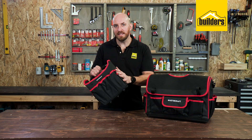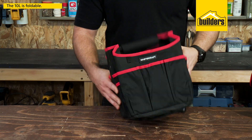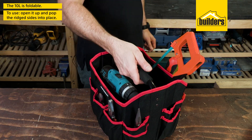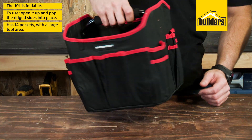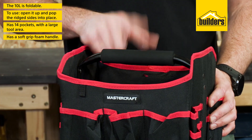The smaller 10 litre foldable tote is perfect for those smaller jobs when you just need to grab a few tools. Open it up, pop the rigid sides into place and you're ready to go. This tote has 14 pockets and a large center area with a soft grip foam handle.